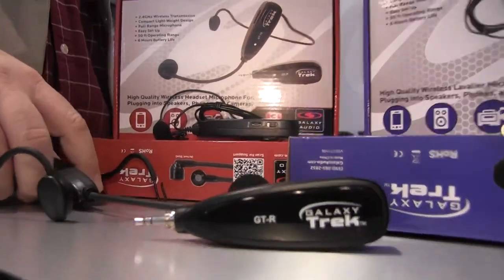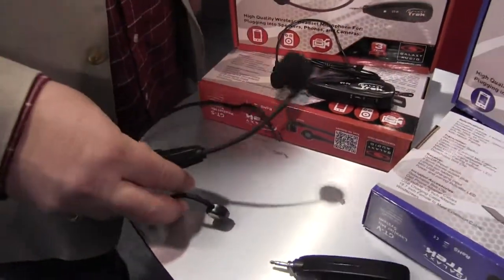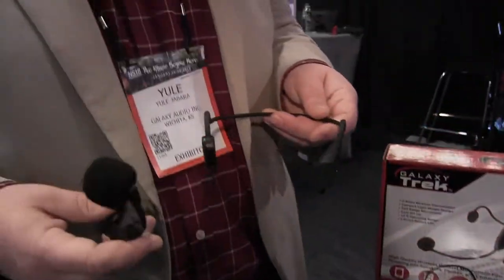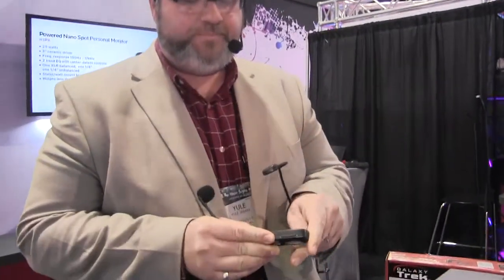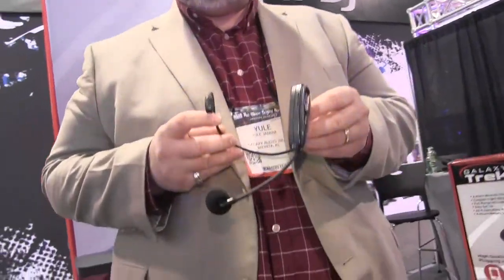Then you've got two different transmitter options available. We've got a headset version, which I'm wearing. The headset can be broken apart into two different components, so you can actually hold the transmitter and microphone part as a handheld microphone if you like, or you can simply attach the transmitter onto the headband and now you've got a headset just like I have on.